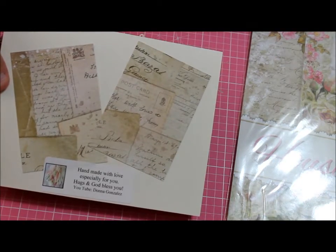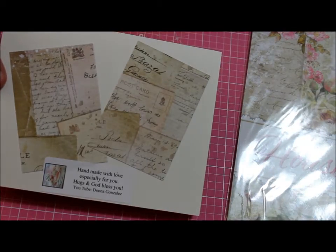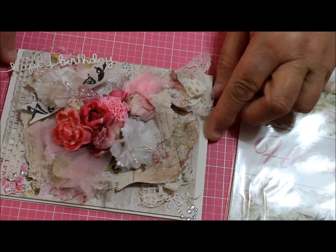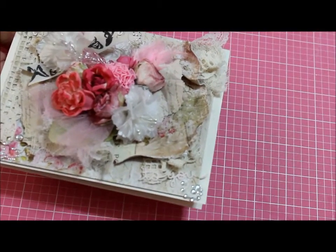Along the back I put little pieces — this is the opposite side of the paper, it has little writings of letters and so forth. I put a couple of pieces of that on the back along with my little sticker, and that was that. I really hope she likes it — let me know if you like it, have a great day, and thank you so much for watching this video. Bye everybody!